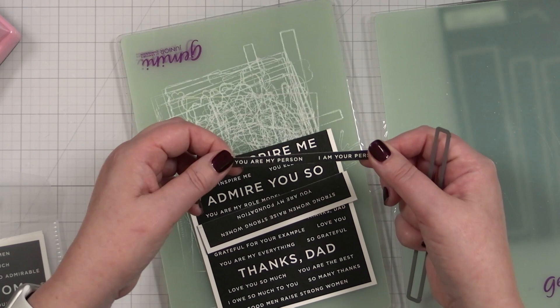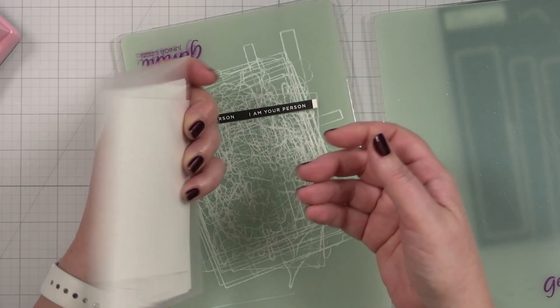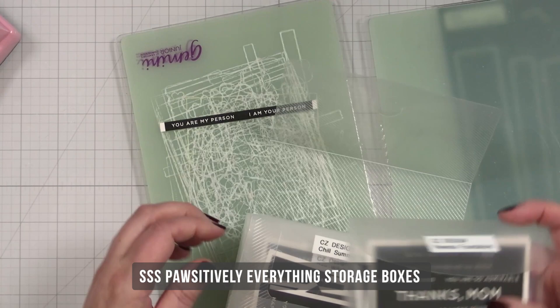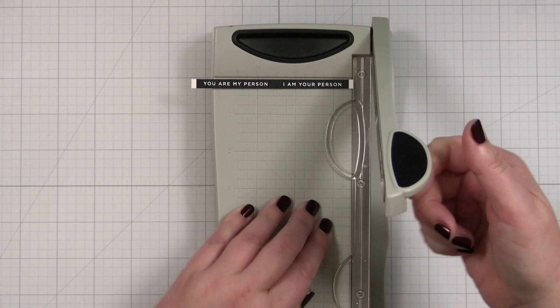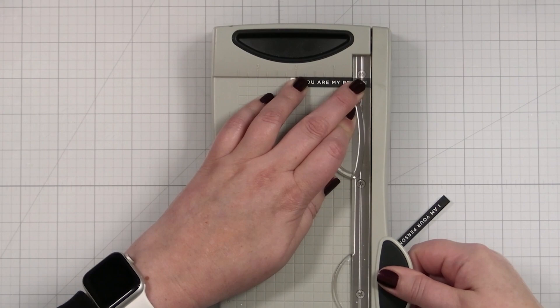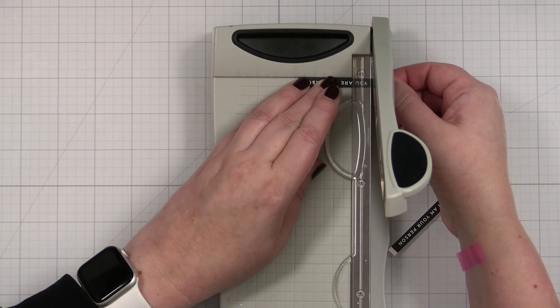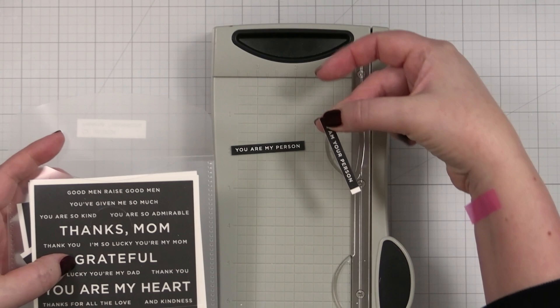It's perfectly trimmed. I'll take the remaining strips — I keep all of my sentiment strips in these wonderful little pockets from Simon Says Stamp, and I keep them all together inside one of these folders. I like to use my little mini guillotine trimmer and put the last letter right across that center line and cut, then flip it and repeat that positioning on the other side, and then I have a perfectly centered greeting.